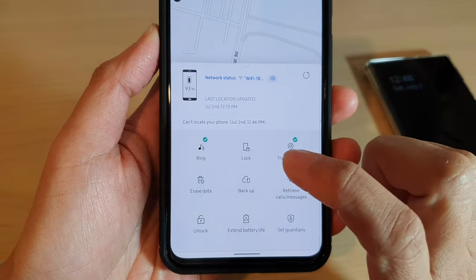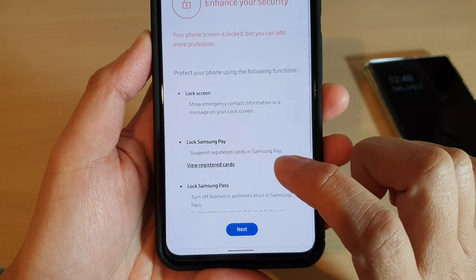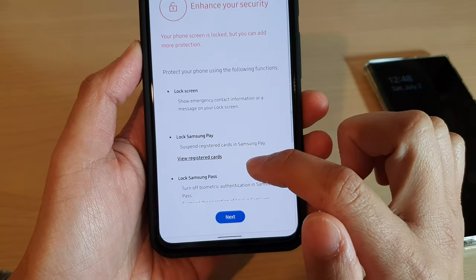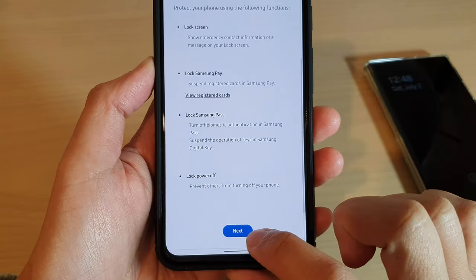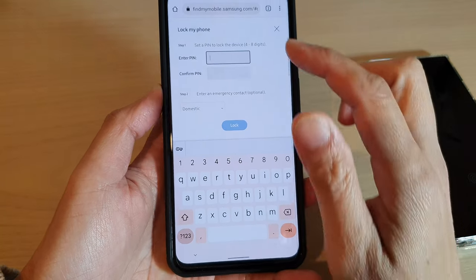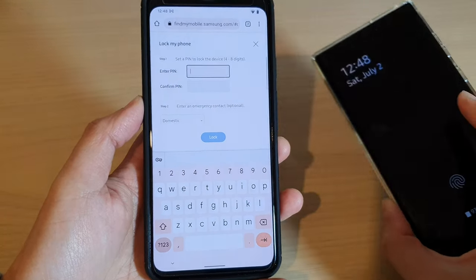Once it is expanded, you can tap on the Lock button. It will say your phone screen is locked but you can add more protection. Tap on Next, and here you need to set your screen with a PIN.